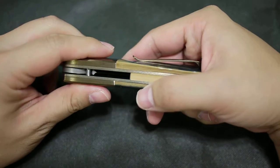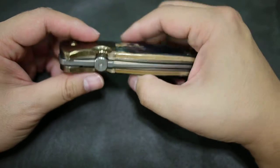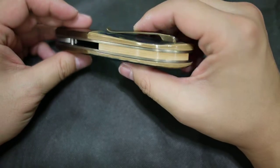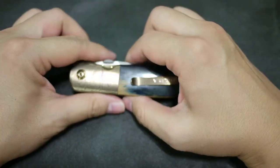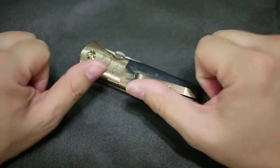The meeting of the materials here at the bolster — it's just been made really tight, really good. Everything is good on this one. Thank you for watching, guys. See you again, bye.